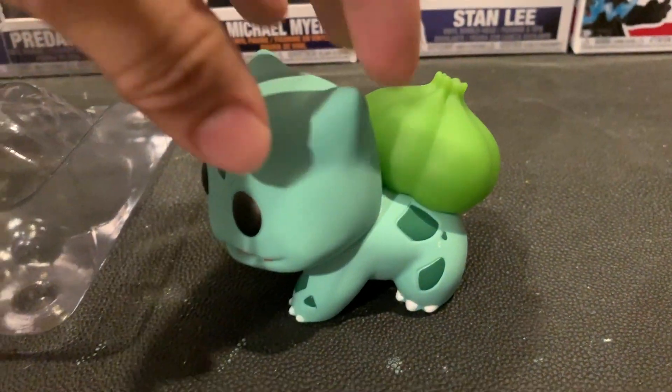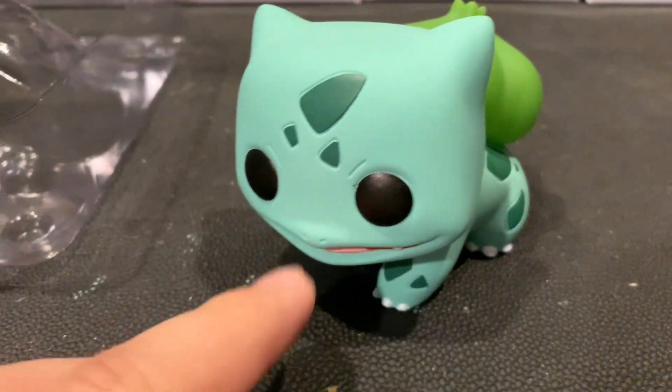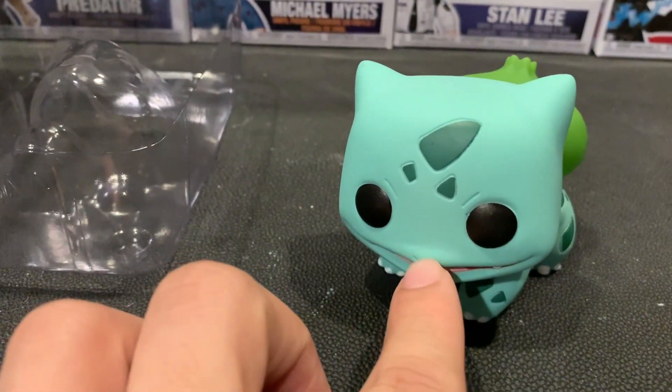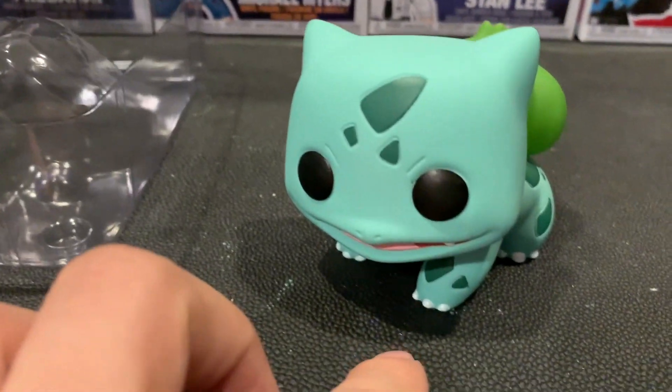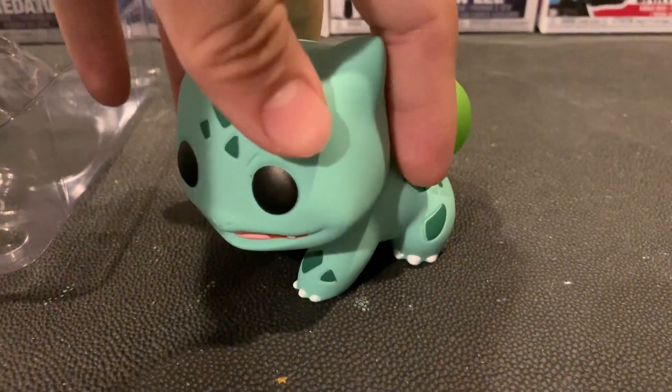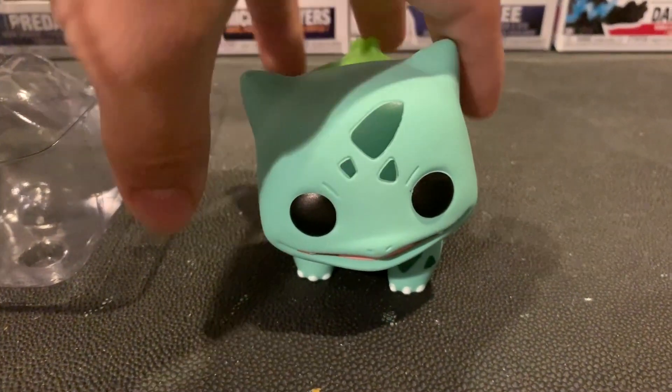Pretty cool. If you have Pikachu you definitely have to pick this one up because I believe they're going to make more. You can't wait for the Charizard one or the Charmander one, Squirtle — so yeah, you're going to end up buying all of the main ones I guess.